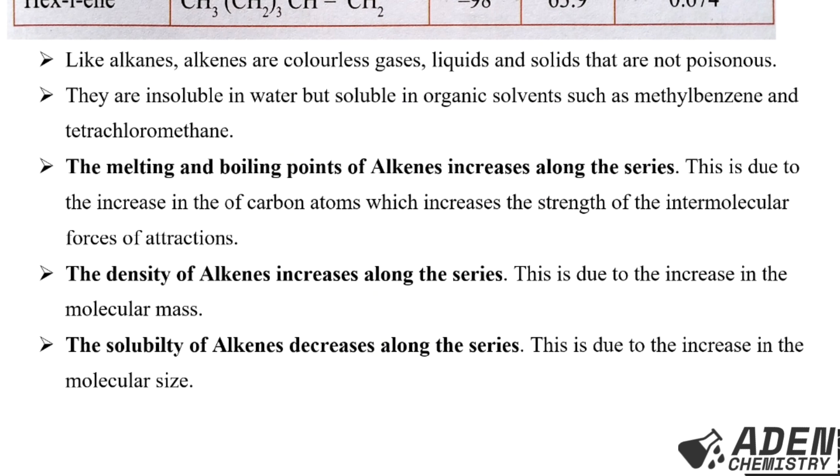Alkenes are insoluble in water but soluble in organic solvents such as methylbenzene and tetrachloromethane. The melting and boiling points of alkenes increase along the series due to the increase in carbon atoms, which increases the strength of the intermolecular forces of attraction. The density of alkenes increases along the series due to the increase in molecular mass. Lastly, solubility of alkenes decreases along the series, also due to the increase in molecular mass. That's the end of our video today, thank you.